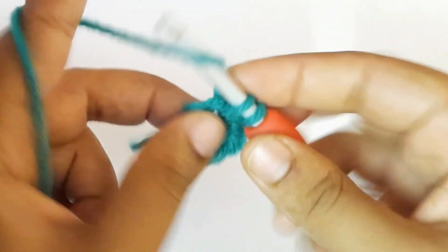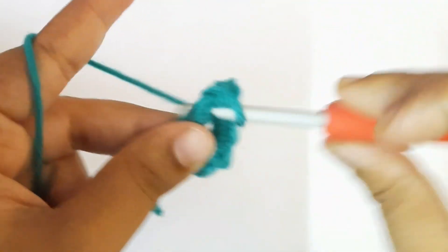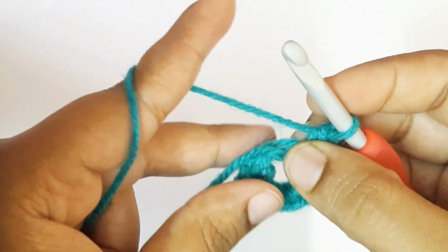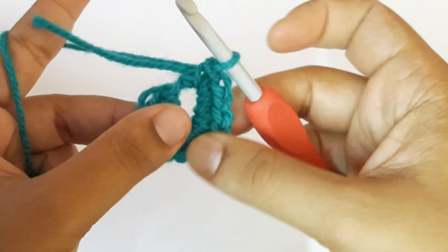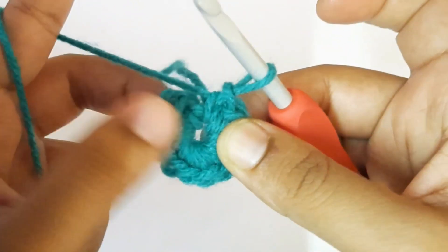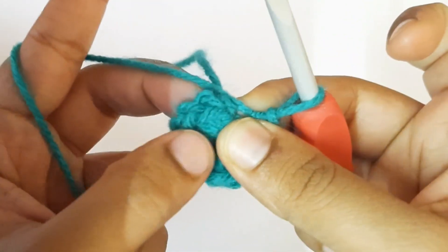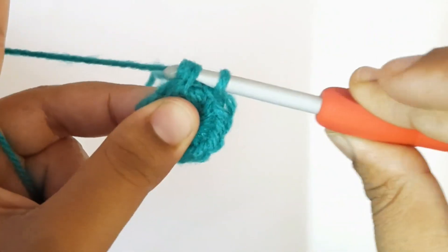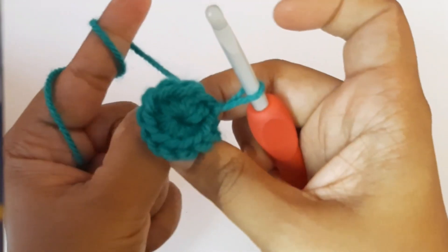Continue to make 13 single crochets inside the magic ring — this is round one. Once you've completed the first round, pull the end yarn. To finish round one, make a slip stitch at the top of the first single crochet, just like that. This completes the first round — pull the end yarn.